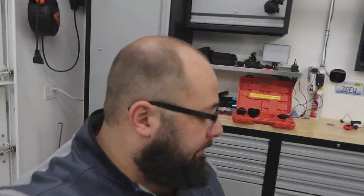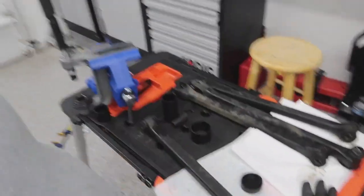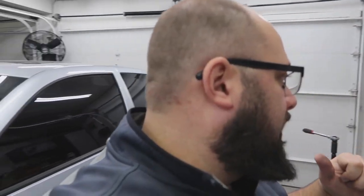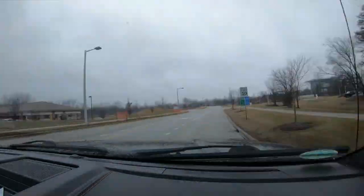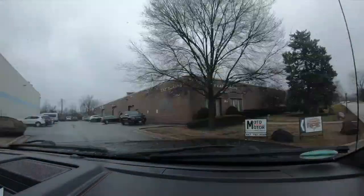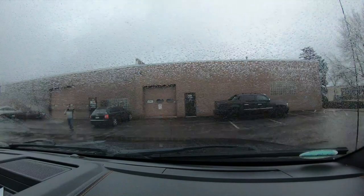Well guys, I've run into an issue — I can't get them out. I'm gonna throw these in my truck and see if I can find a shop. I went to my buddy's motorcycle shop and he had a 12-ton press, and these wouldn't budge. So I guess on to the next project.